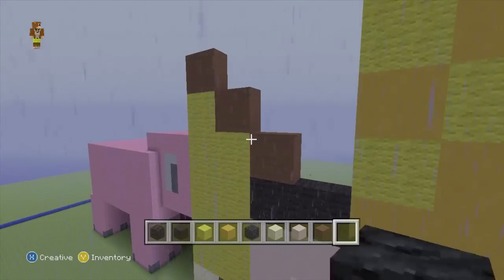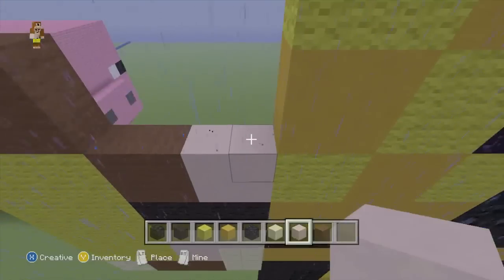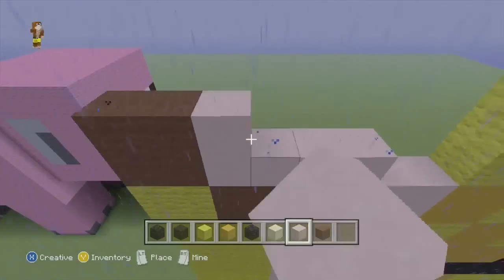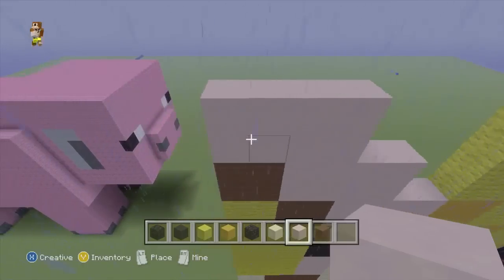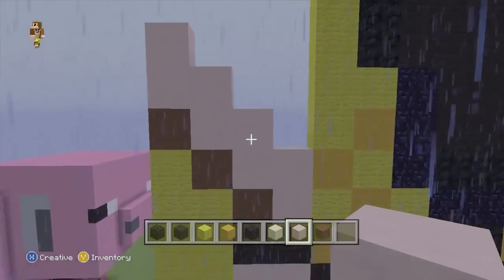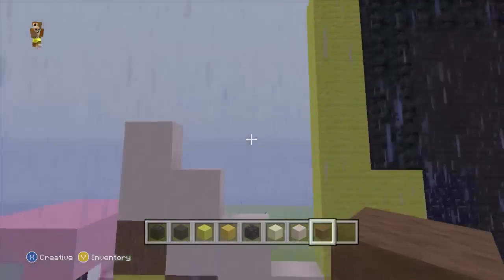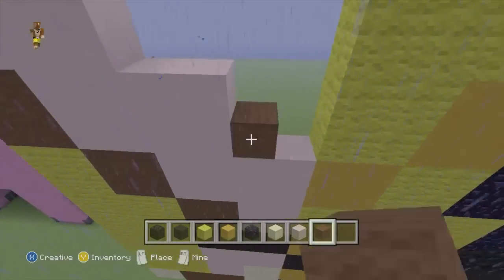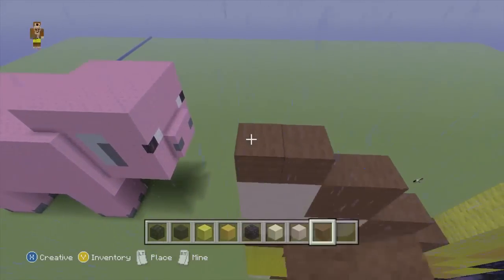Pretty straightforward and easy. Then we can swap to our white stained clay and basically trace over that brown wool in a 2x2 grid fashion - so it makes just a big Z line kind of like that. And then we can swap to our brown wool and do another 4 two-by-two squares on top of all the white.